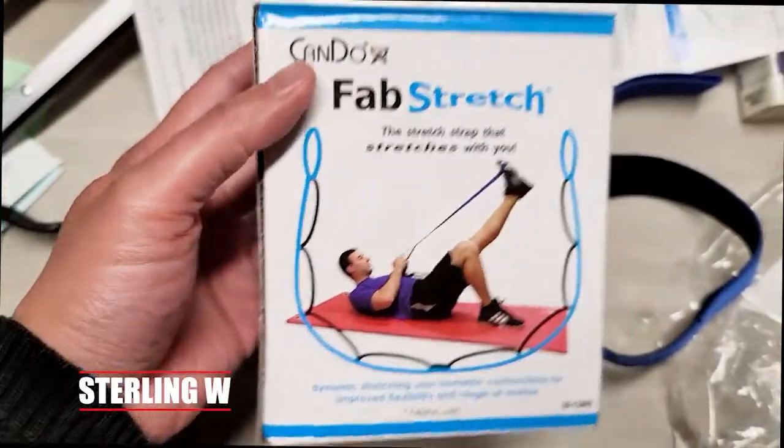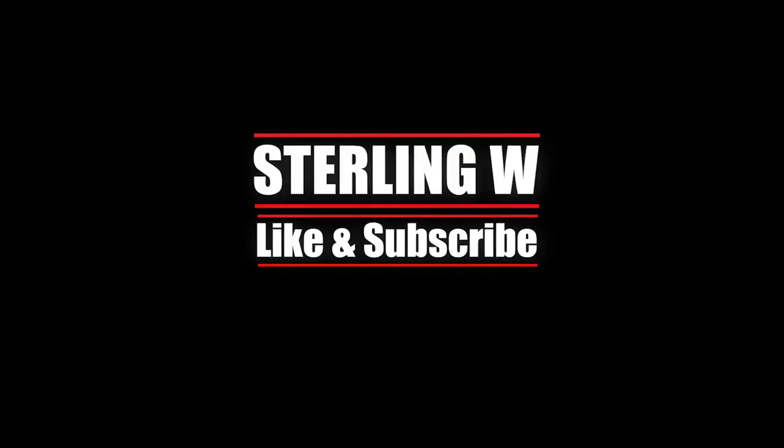Anyways guys, it's StonyW. I hope this quick review was helpful to you and I'll see you next time. Thanks for watching. Bye-bye.